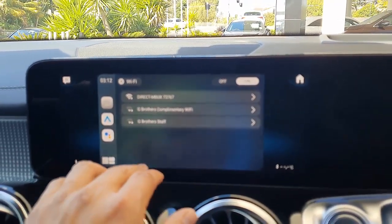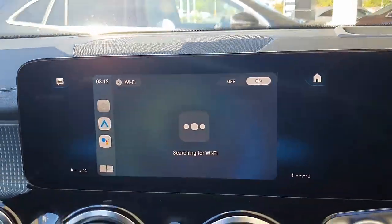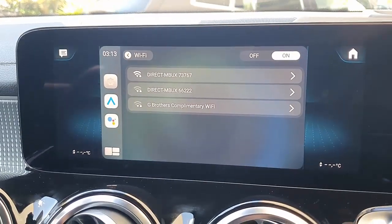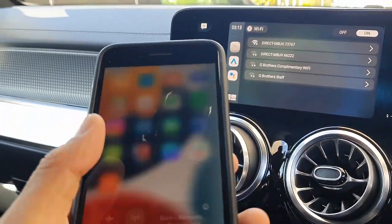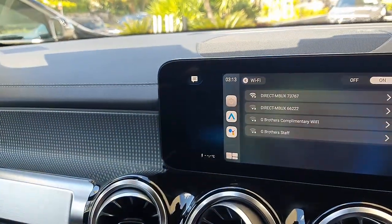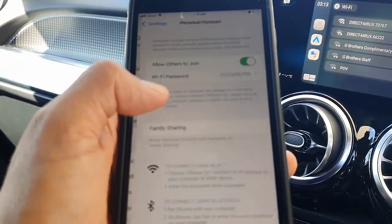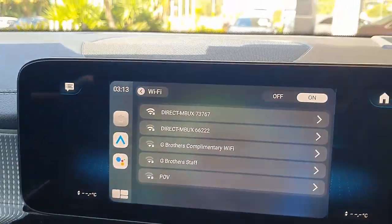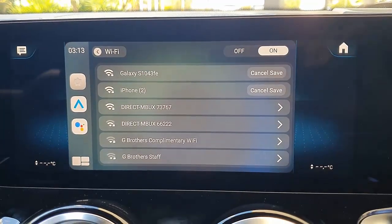I think I have hotspot on — just give me one second. How to connect hotspot from your mobile phone: you just go into settings, hotspot, and turn on hotspot there. And once you have hotspot connected, the device should come up with the connection to your hotspot.